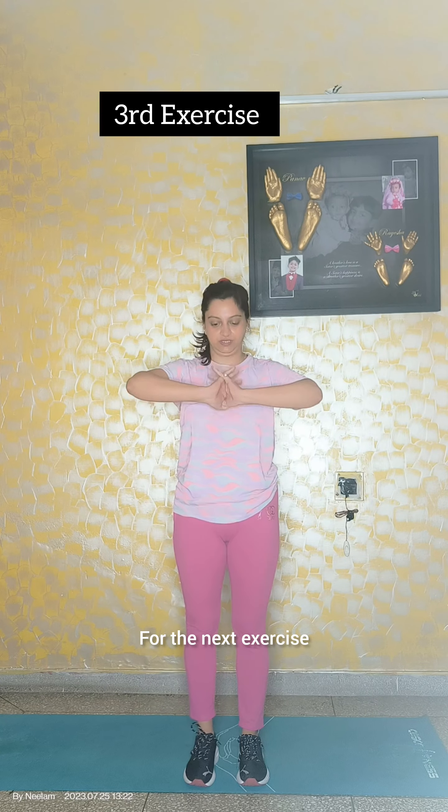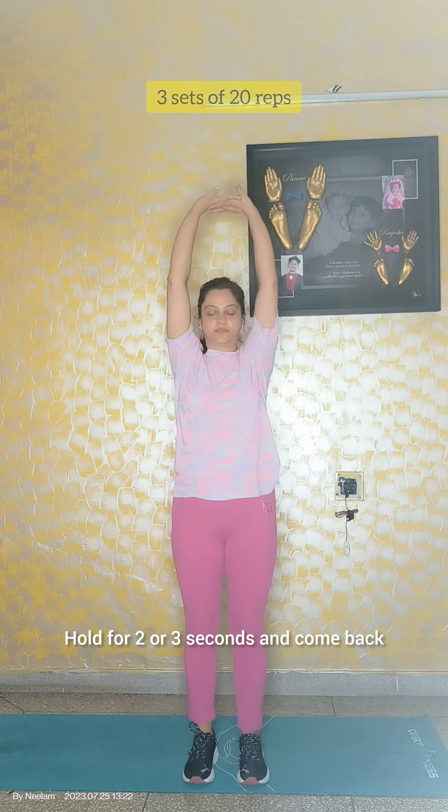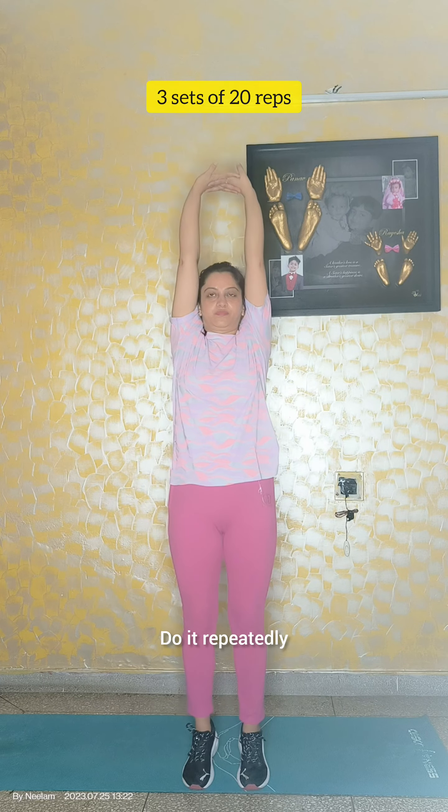For the next exercise, join both your hands and move upwards. You have to come on your toes. Hold for 2 or 3 seconds and come back. Do it repeatedly.